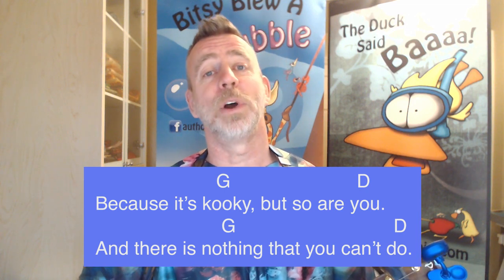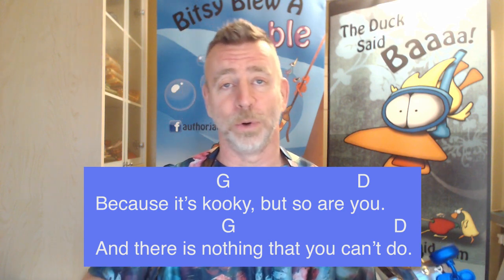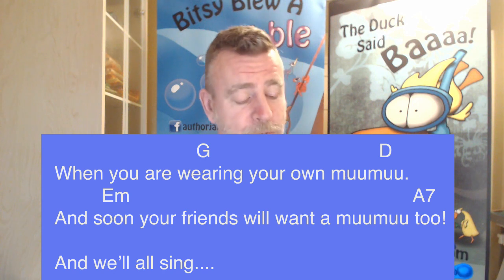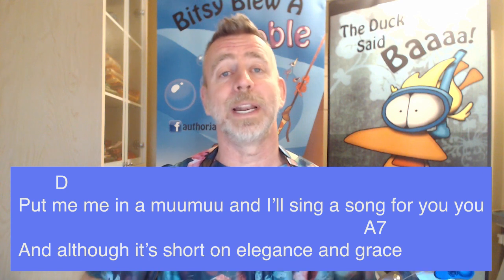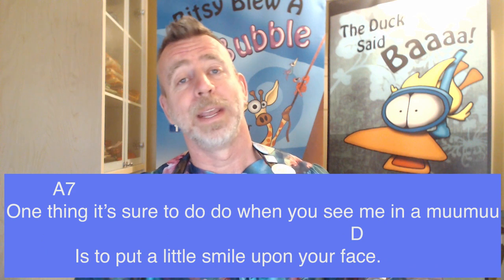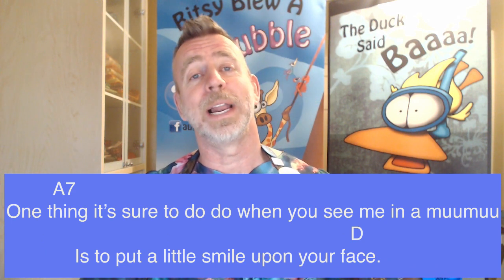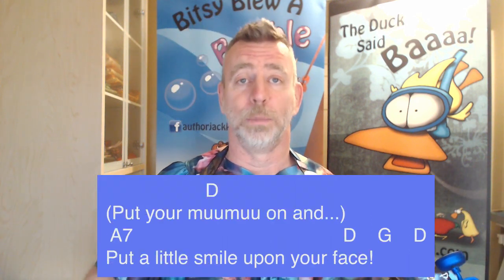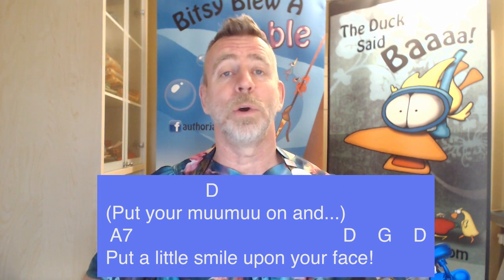Because it's croaky, but so are you, and there is nothing that you can't do when you are wearing your own Moo Moo. And soon your friends will want a Moo Moo too, and we'll all sing: put Mimi in a Moo Moo and I'll sing a song for you. And although it's short on elegance and grace, one thing it's sure to do when you see me in a Moo Moo is to put a little smile upon your face. So put a little smile upon your face — put your Moo Moo on and put a little smile upon your face.